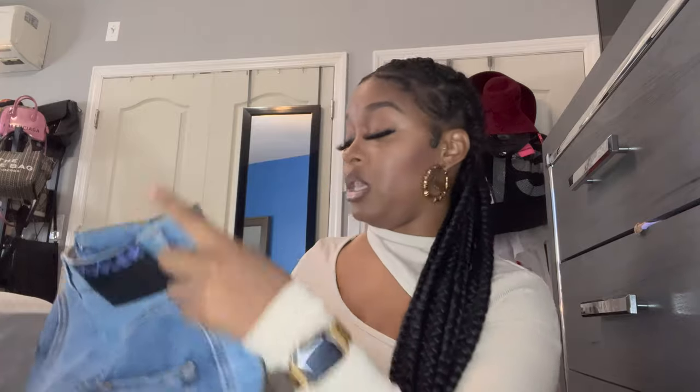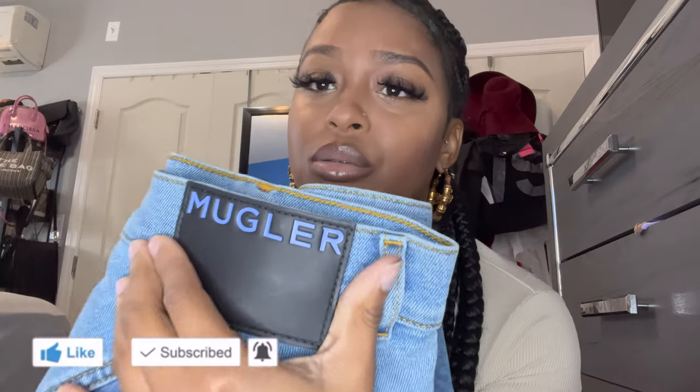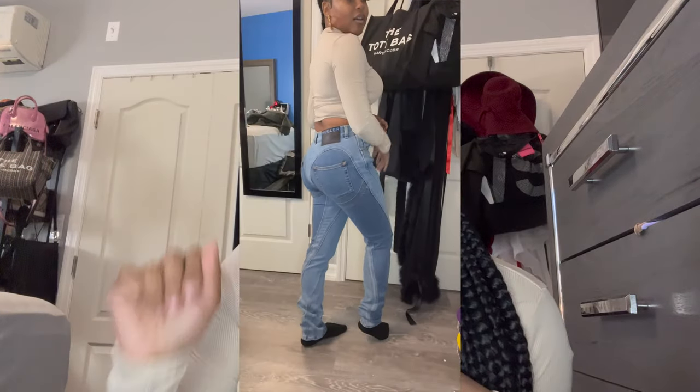The 40s fit me perfectly — I'll show you in the try-on. If you're on the verge of getting them, go get them. You deserve it — spend your coins and treat yourself. The print is very nice, the blue is my favorite color, and I feel like this denim will go with a lot of outfits. Let's get into the try-on portion.